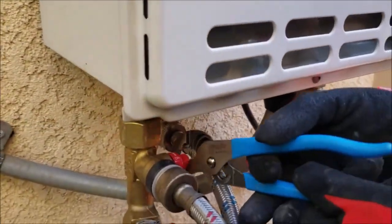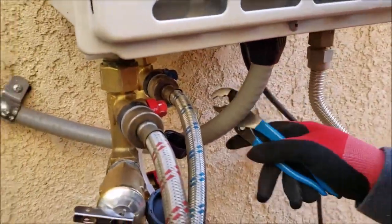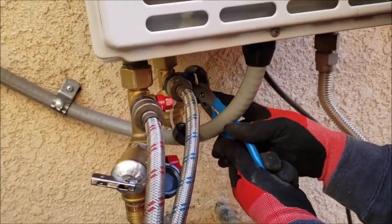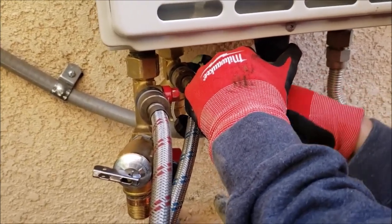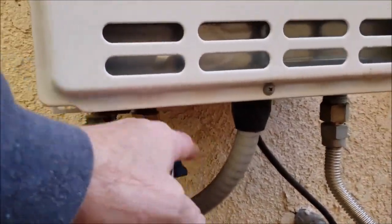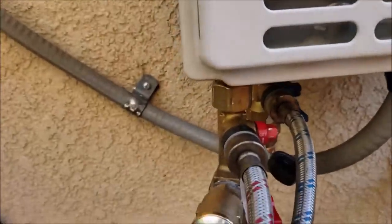These valves are going to go on — on the hot side you just see where it says on and you spin it forward. Same thing on the blue side. You can get a little ratchet and socket to fit that and make it easier — just a quarter turn on. Now these are on, opening the valve so it's going to pull vinegar from the pump, go into the unit, go back and forth in the heat exchanger.